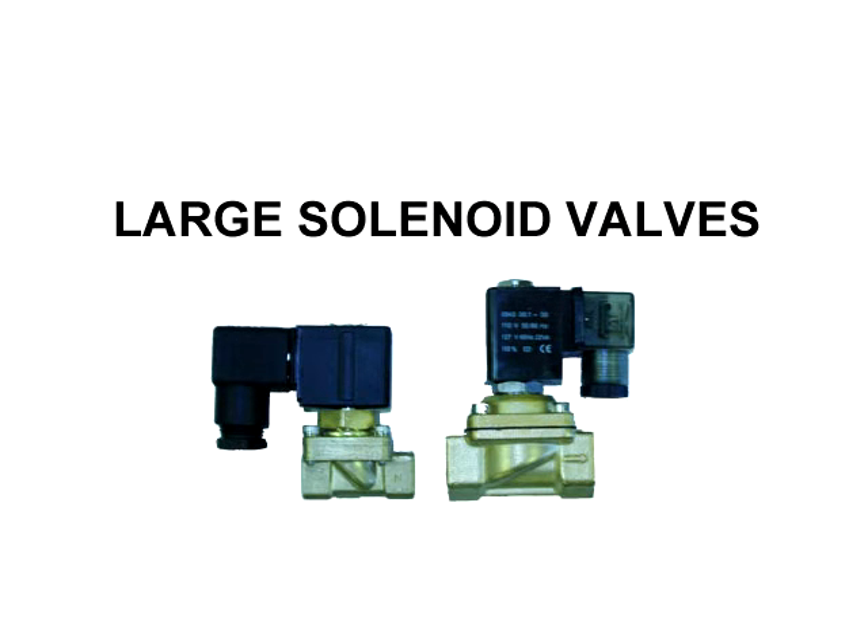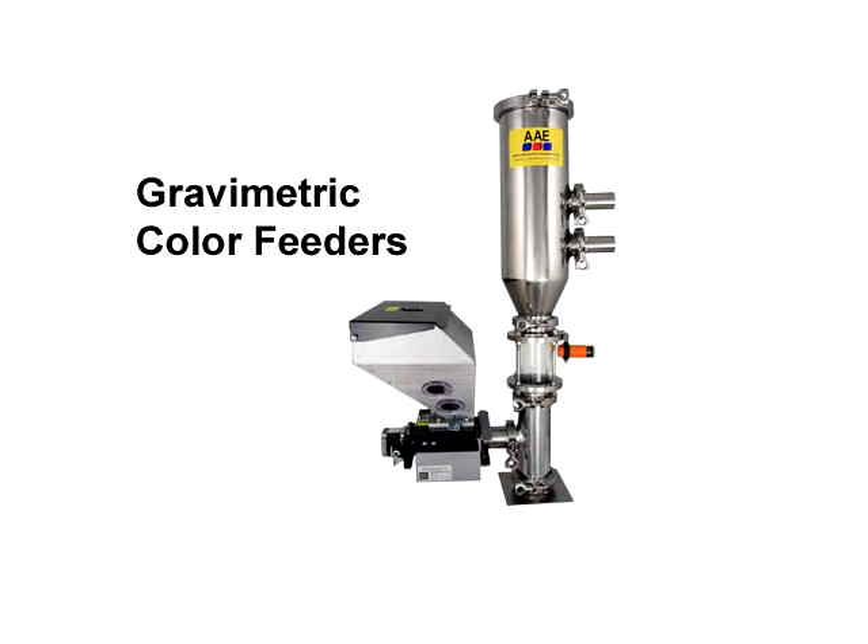AAE uses oversized valves with indicator lights. They claim that larger valves are more efficient and less likely to fail, and the guys on the floor like the indicating lights. We're going to buy a few clamp-on gravimetric color feeders — they're made for AAE by McGuire and they work great. We can move them from machine to machine when we need them.